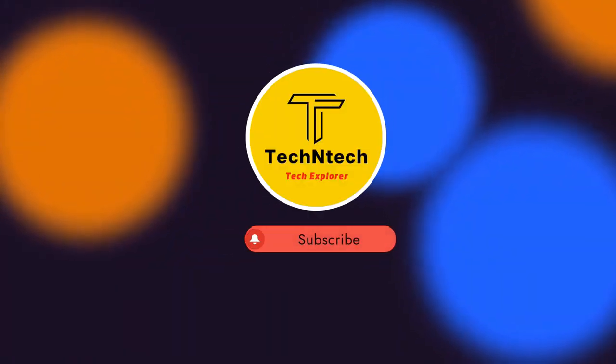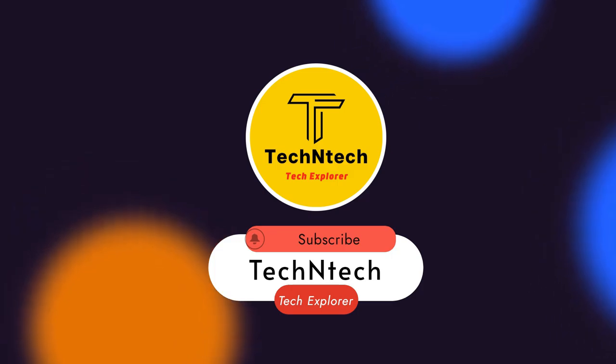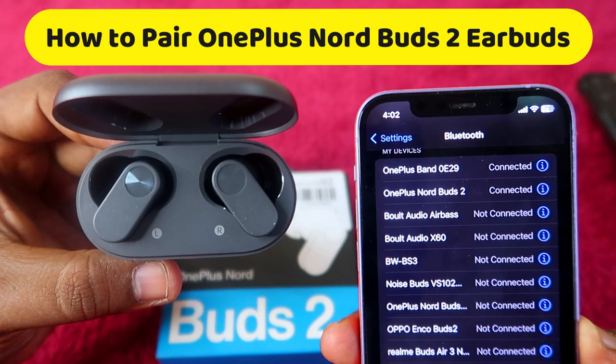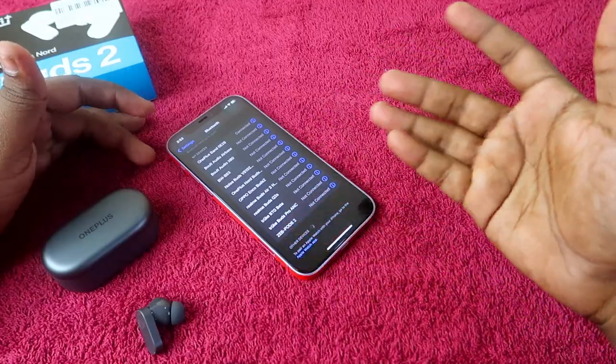Hey guys, welcome back to our channel. If you are new to this channel, please subscribe. In this video, I am going to show you how to connect the OnePlus NordBuds 2 earbuds to a new device, whether you are using a new device like iPhone, a new laptop, or any other new Android smartphone.